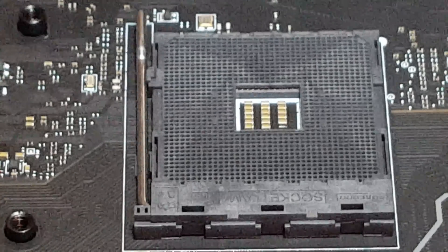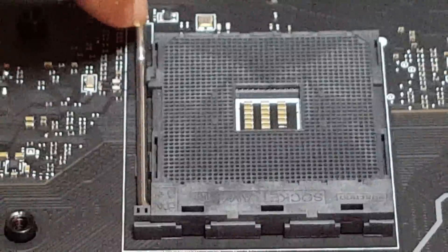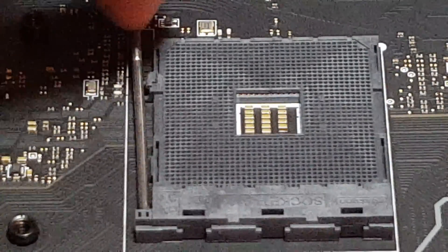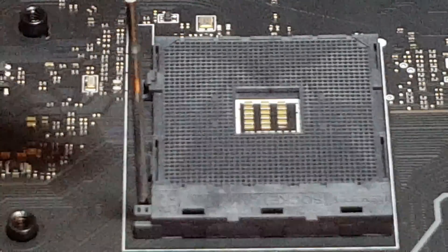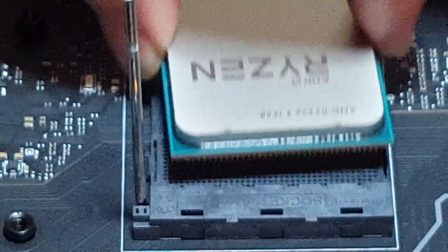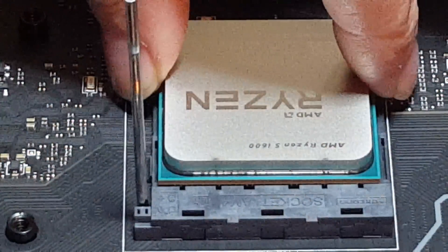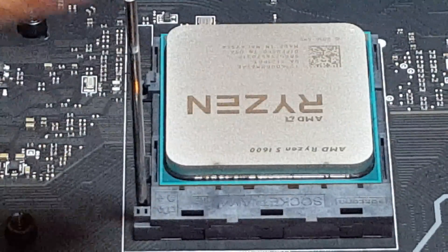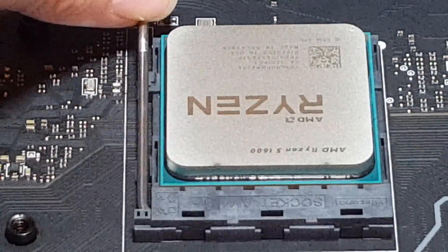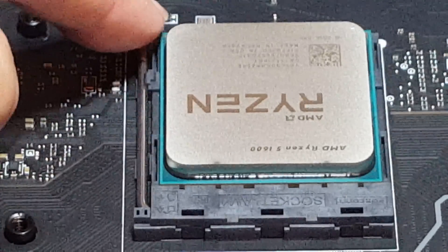Something to remember when you're putting the CPU in: you've got a little tab here, so you push down and it just lifts up. It's quite a bit different than Intel. Just take the CPU, carefully and very gently set it in — it should just drop into place. Then the only thing left to do is push this lever back down and it goes back underneath. That's all there is to installing your CPU.